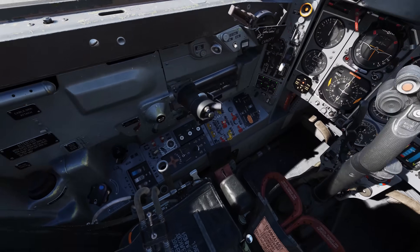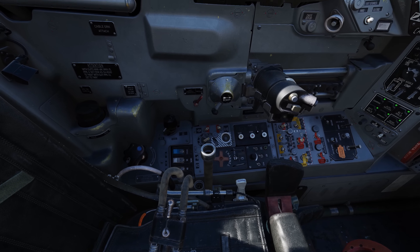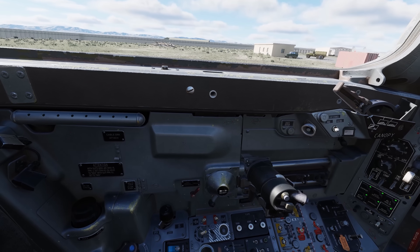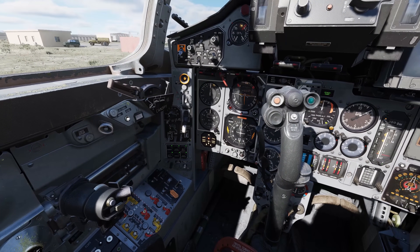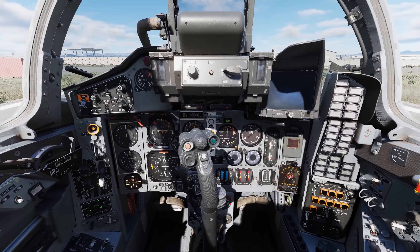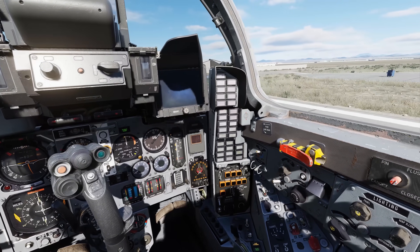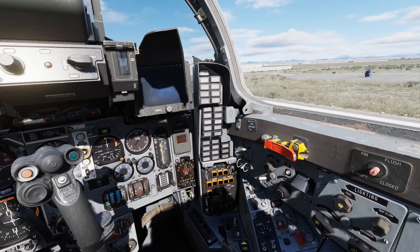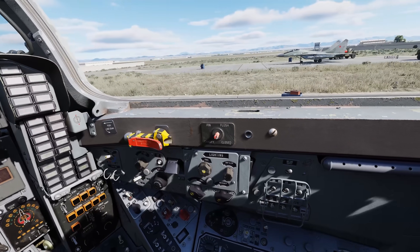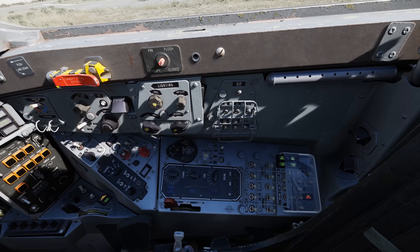The general functional areas of the cockpit include the left console, the left wall, left quarter panel, the instrument panel, the right quarter panel, the right wall, and the right console.